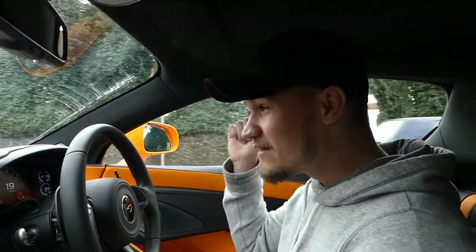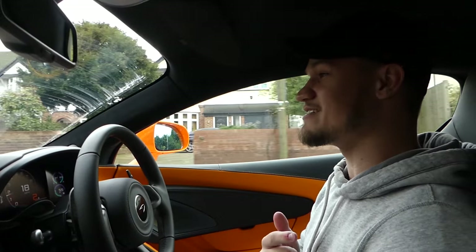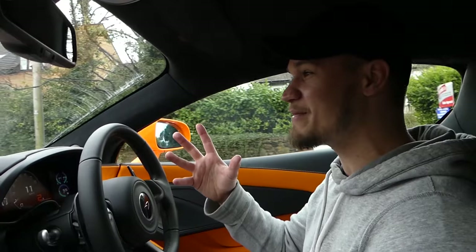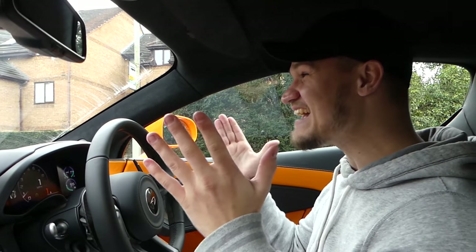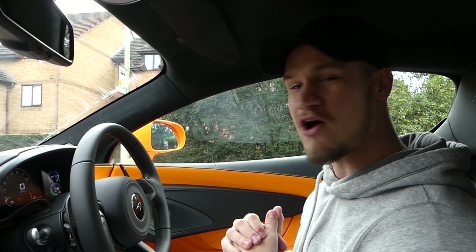I know the Carrera GT is a manual gearbox and that car really struggles for traction, but still — this McLaren sports car is faster than an SLR and a Porsche Carrera GT. And what about a Zonda? The first Zonda C12S, one of the craziest hypercars ever made? That does 0-60 in 3.7 seconds. This car is faster than all of those hypercars that are well over half a million quid.